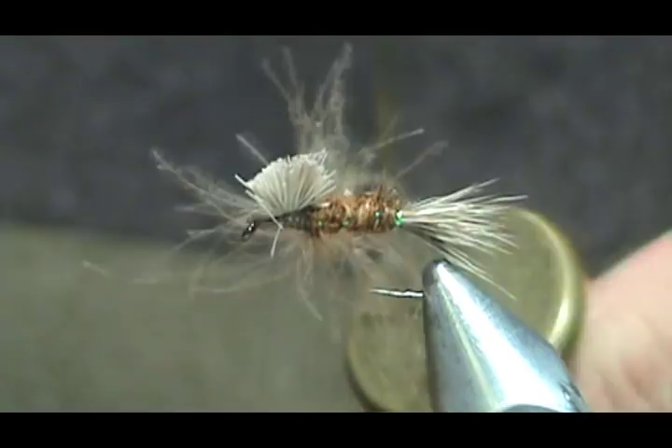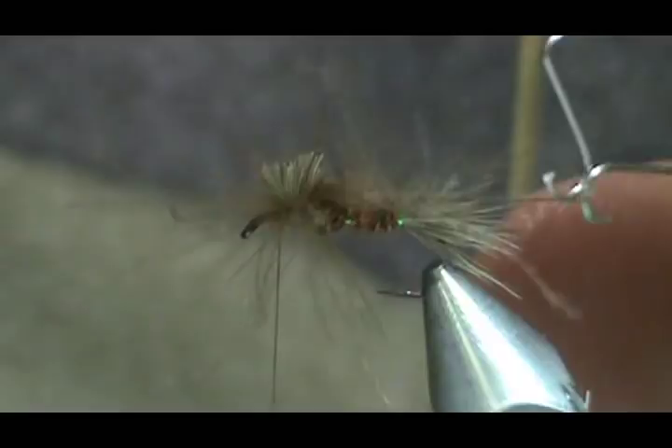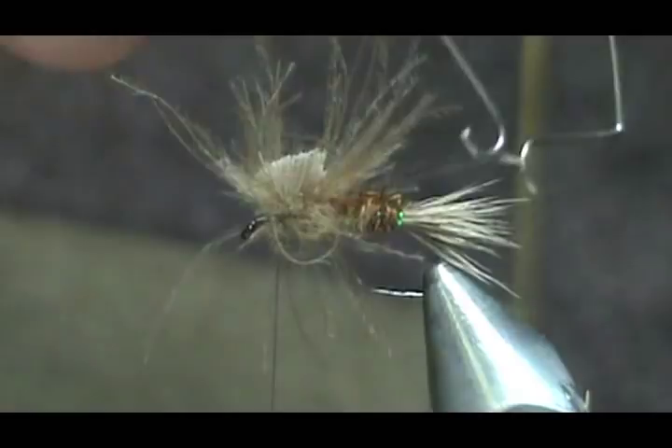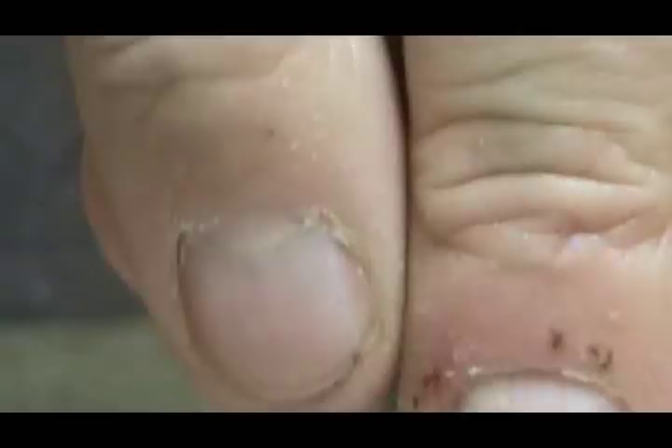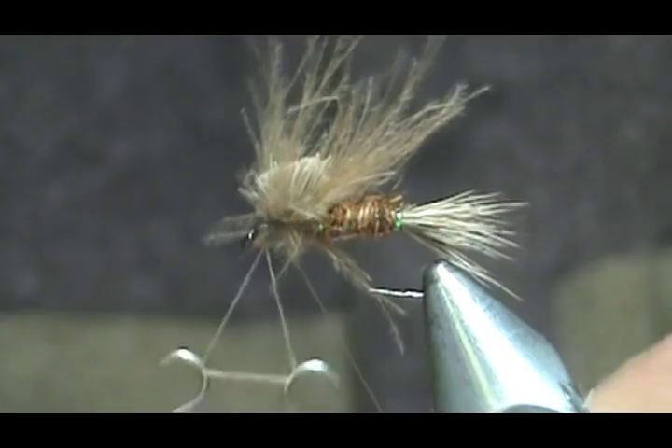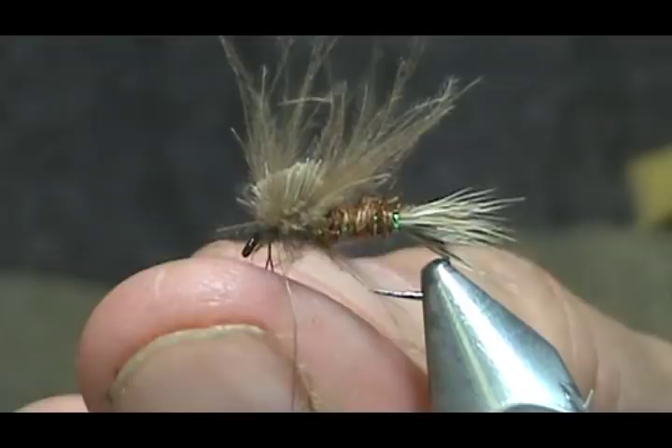Now we're going to wrap it around the wing post. There's a lot of CDC on this so I'll get four wraps out of it, then I'm going to secure it. I'm holding all of the CDC out of the way and I'm going to take my poke-and-snip cuticle trimmer to finish it off.